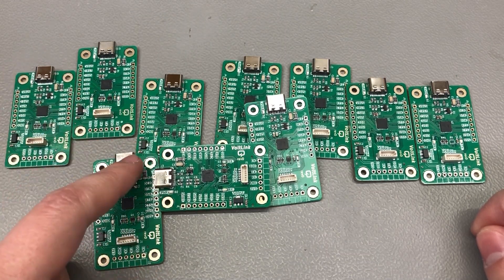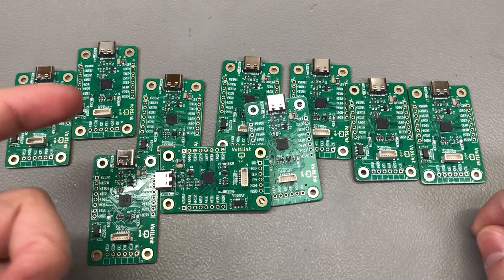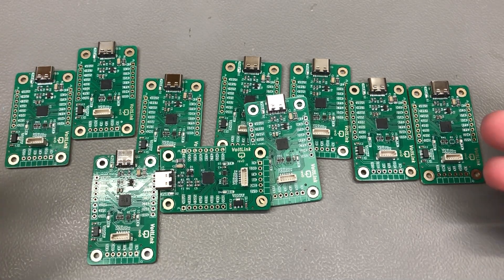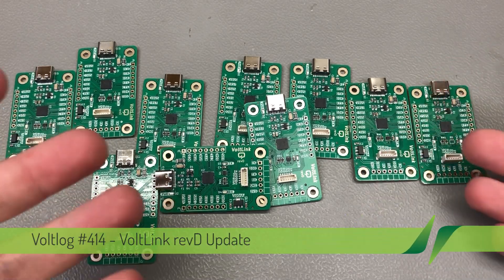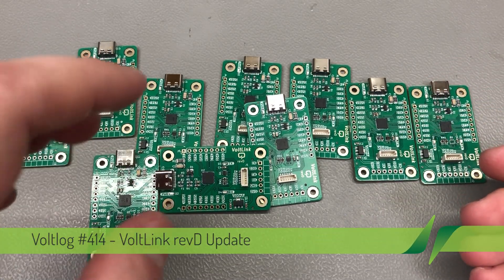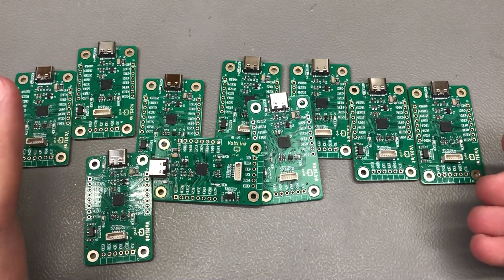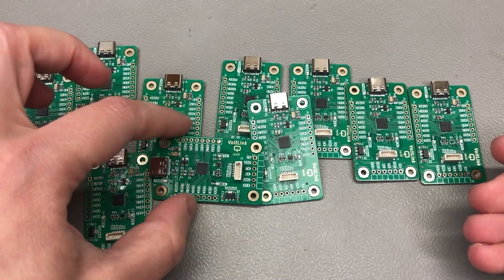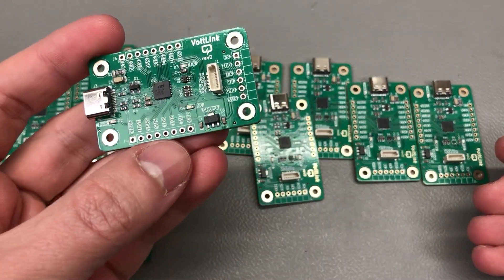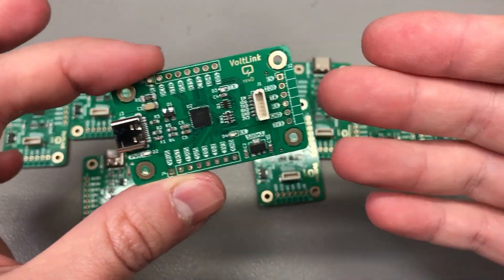Ever since I started offering the option for the Shelly programming cable, lots of people have ordered one because it makes the job of flashing an otherwise dangerously mains-connected relay very safe — by not having to power it from mains, but just supplying it with DC power from the vollink itself. But this video is about the latest revision of the board, the changes it contains, and some future plans for this project.